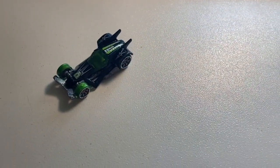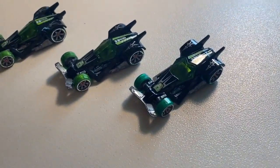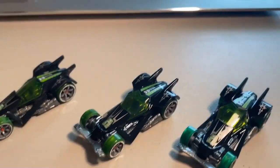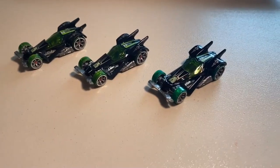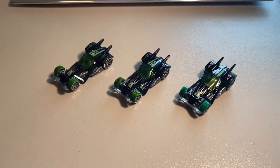Next up we sold three more loose mint cars — three loose mint RDO6s. One of these did have the deep green wheels. There's something about the black paint on the drone cars with that gloss black finish — just absolutely gorgeous. The grand total on this order was $37 even to a new buyer.